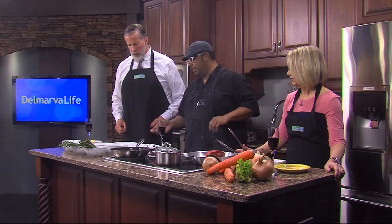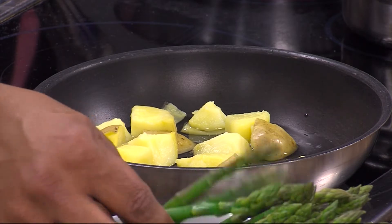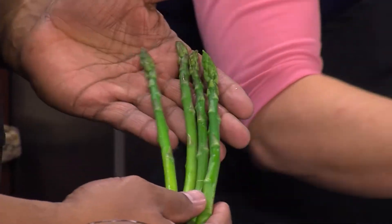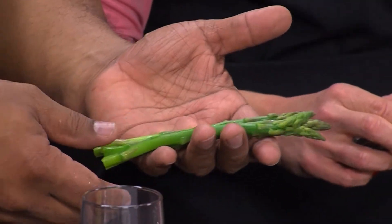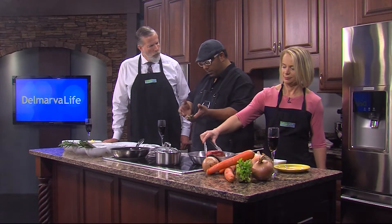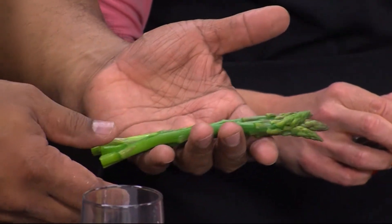We're going to cream those up and then some nice asparagus. What we do in the restaurant is we blanch these off. We use a term called blanching and refreshing — all that means is cooking or steaming it really quickly in boiling water, then shocking it in ice water. That gives you that nice beautiful color. If it's gray, you probably cooked it too long. This is now 90% done, so we'll just do a quick sauté on that.